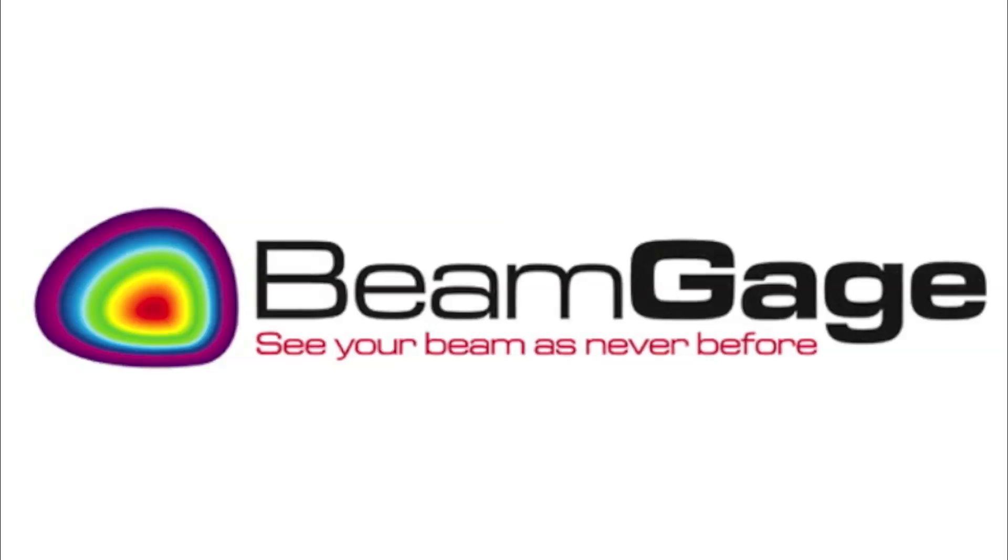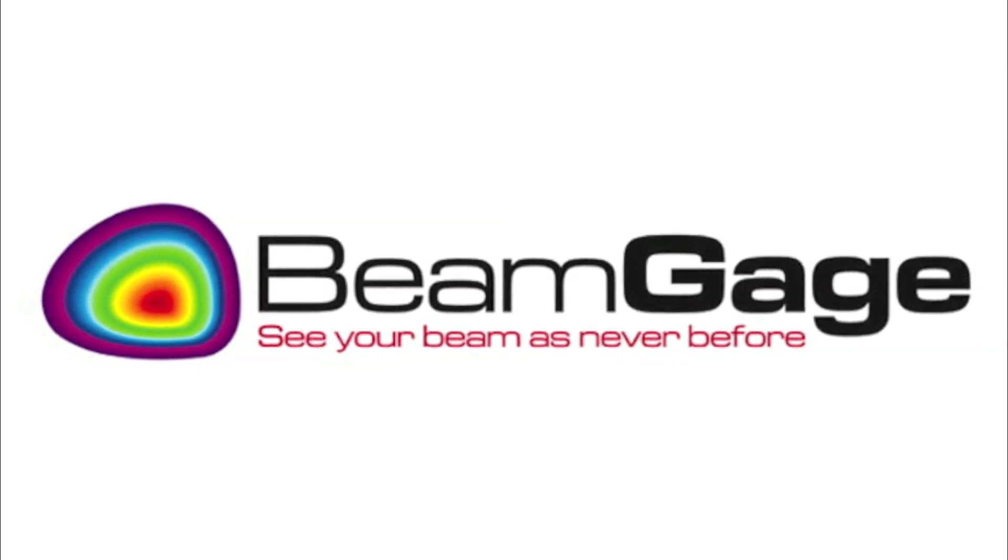This concludes this training video. We hope you enjoy using BeamGage.